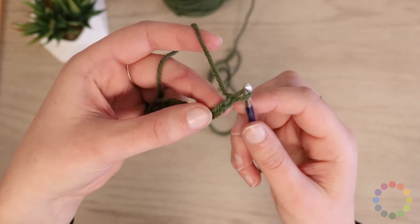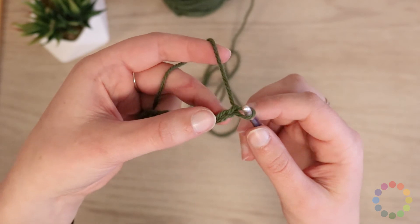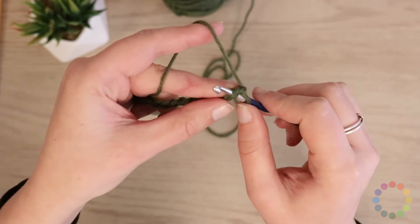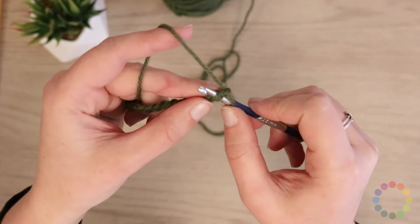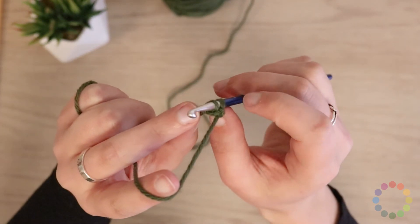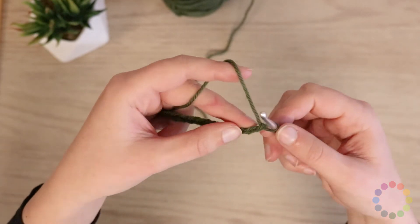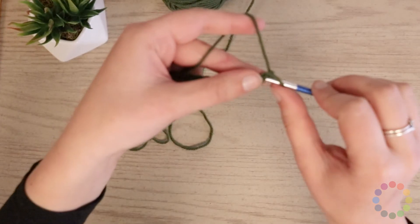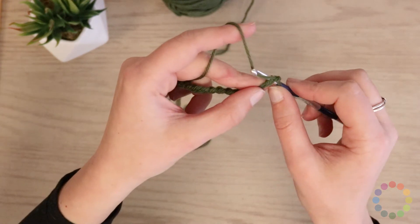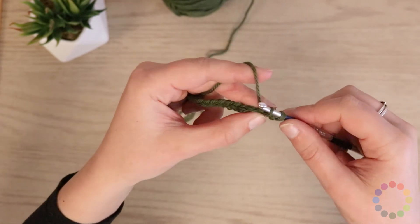Let me show you how I'm going to do this. We've got our V here that I'm pointing to with my middle finger and my thumb, and I'm going to put my hook into one side and then into the second side of that V. So I inserted it through — there's still a little bit of yarn on the back of the hook. I'm working through the chain, through the middle of the chain I just made. I put my hook through one side and then the second side of that chain, and then I'm going to yarn over with the working yarn and pull a loop through that chain.